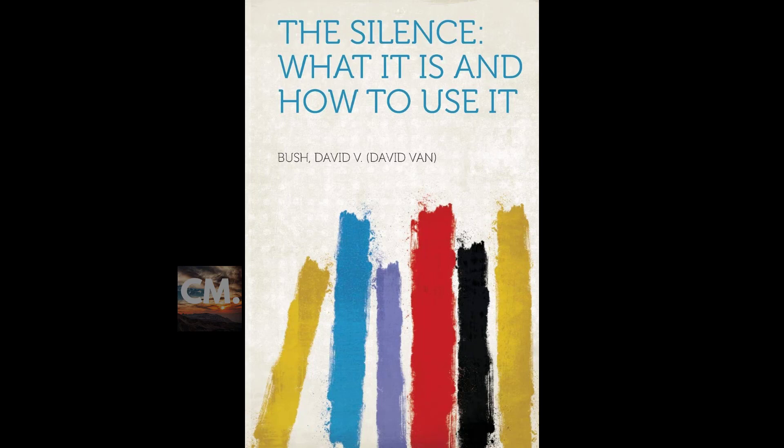My body is made whole and complete physically — all the cells of my body are made over new every eleven months. The body I have today is not the body I had eleven months ago. I get a new body every eleven months, and my body today is what my thinking was yesterday, the day before, and the months before that. My body in the future depends upon my thinking in the future. I am what I think I am.